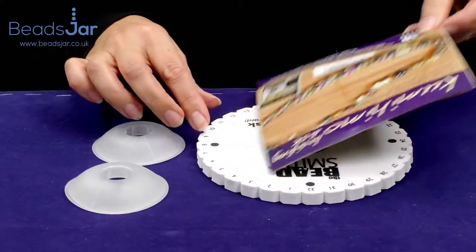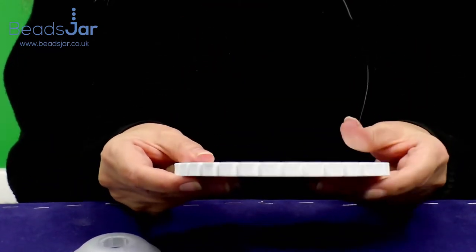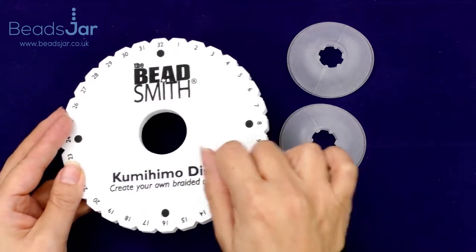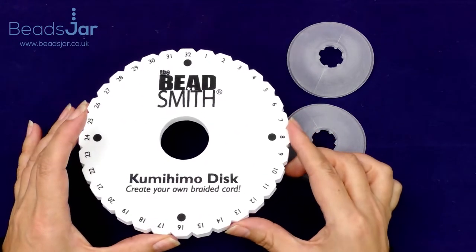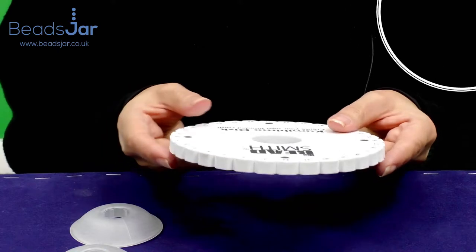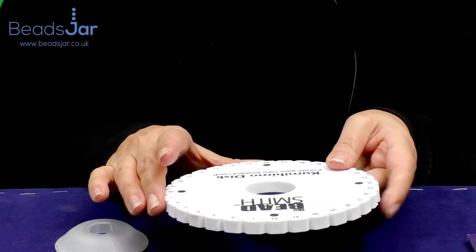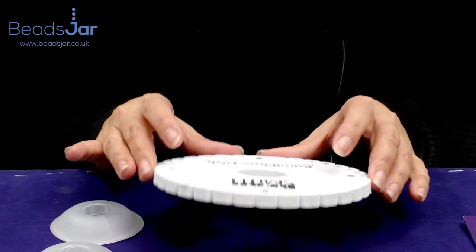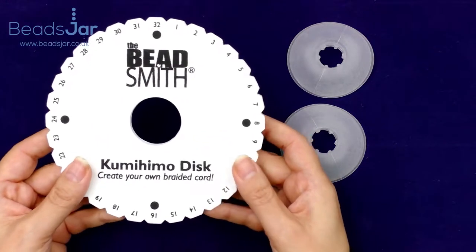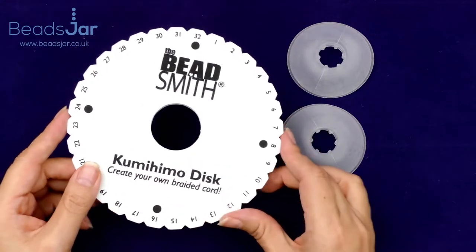To make your own braids you'll need one of these discs. It is made of firm but flexible foam plastic and it has 32 notches on it. You'll be placing your threads through here in all kinds of different weaving techniques to create some beautiful pieces of jewelry. The foam disc is lightweight and portable — you can create complex braids using up to 24 threads and you can also add beads to your design. You want a disc that doesn't bend easily because tension is everything in braiding, and this Beadsmith Kumohimo disc is really fabulous.